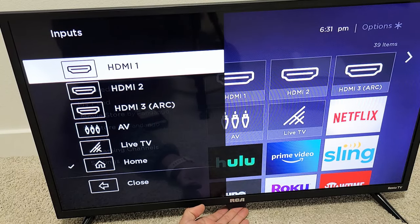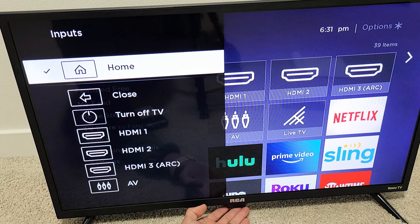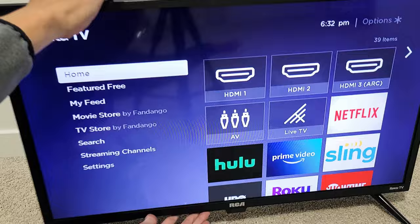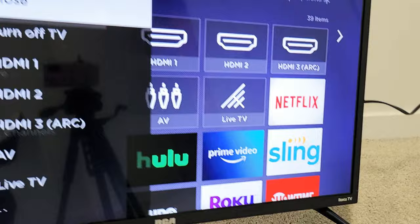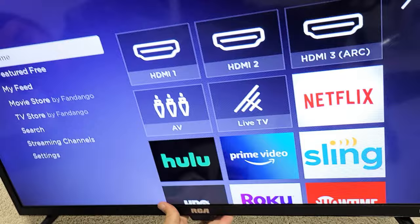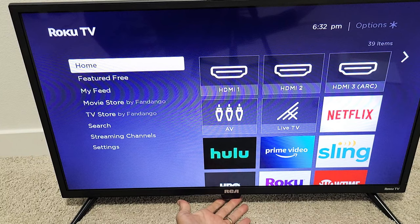Hey, what's up guys. So you have an RCA Roku TV — I'm going to show you how to use the button. It's usually on the bottom right here, and you can change inputs like HDMI or turn the TV on and off. For my RCA Roku TV, the button is right down here. Some other models, instead of being on the very bottom, it may be somewhere on the back of the TV. Mine is right below the RCA logo.